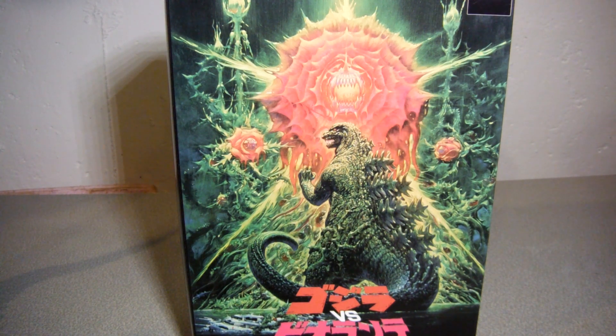A very much anticipated figure. I know I'm a latecomer to reviewing this figure, which came out a few months ago. So excuse me for living and breathing, okay? At least I now have the figure and can review it for you guys.